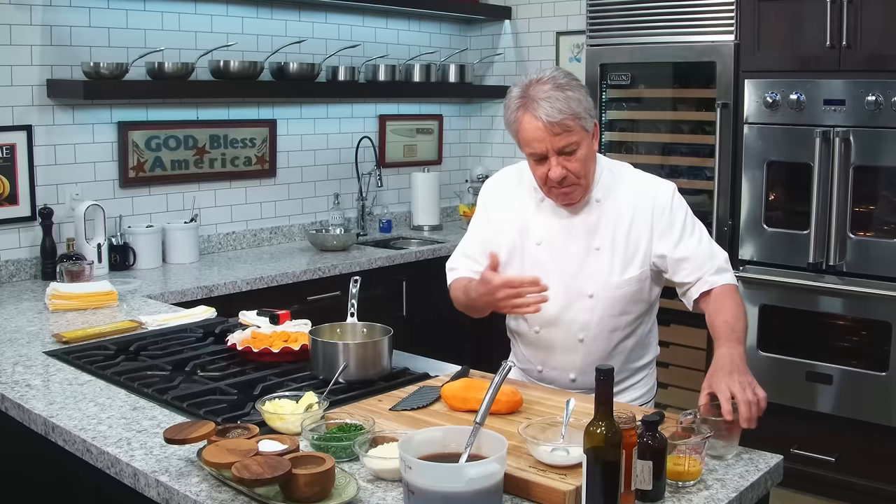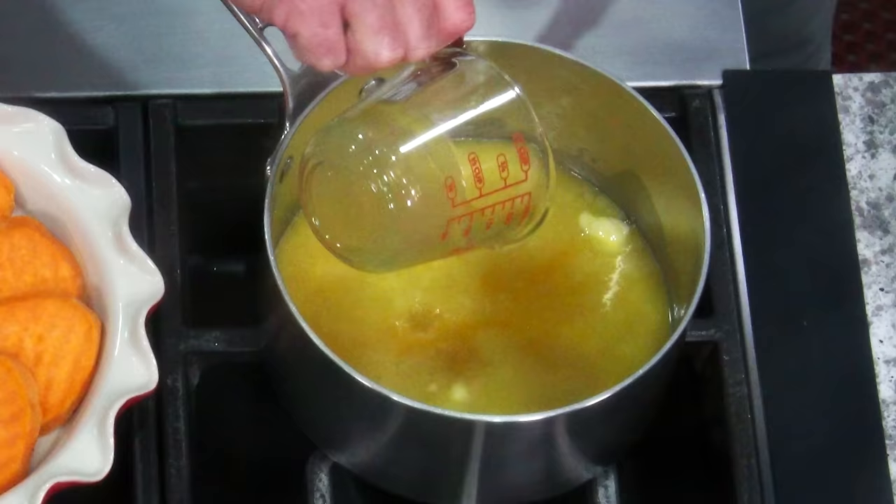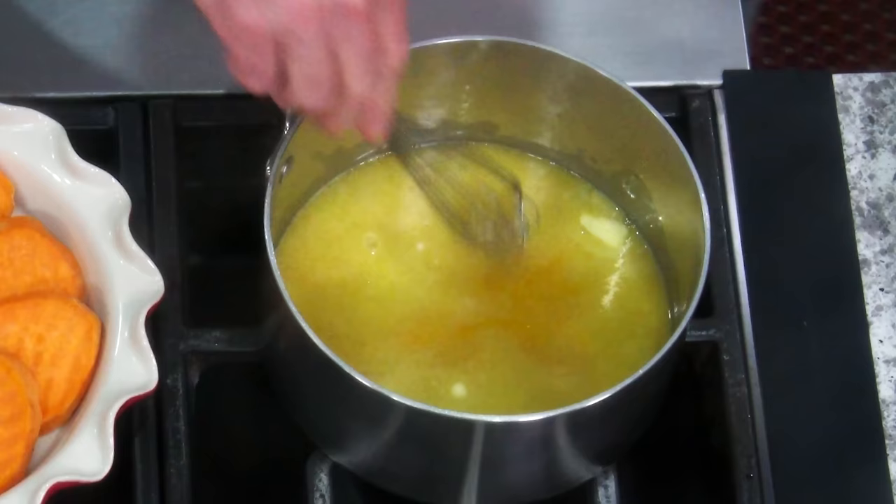So far, so good, right? Butter, orange juice. And then a little bit of orange concentrate. You get that in the frozen department of your grocery store — orange concentrate. It comes in frozen.